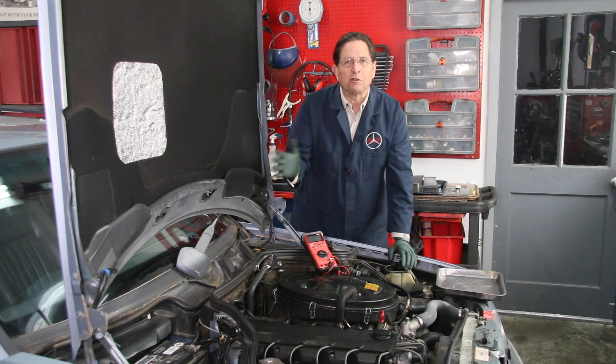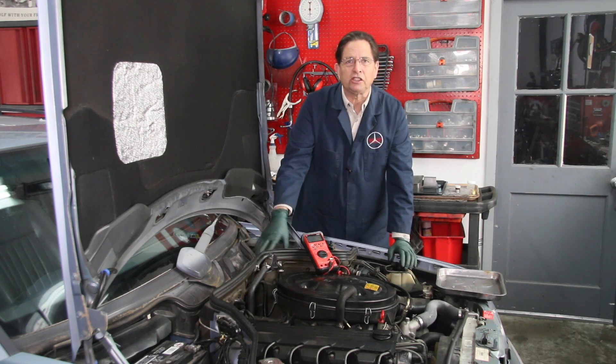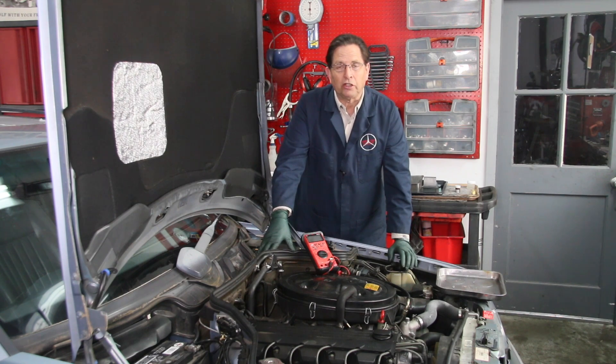If you're not really familiar with this whole testing procedure, most auto parts stores will test your charging circuit for you out in the parking lot, so you're not throwing money at parts you really don't need.